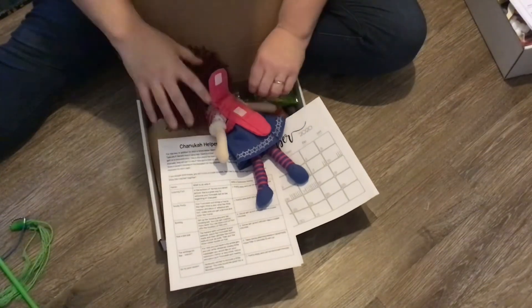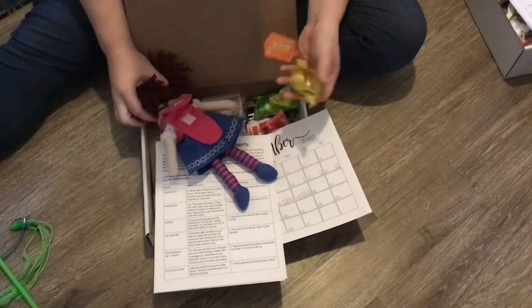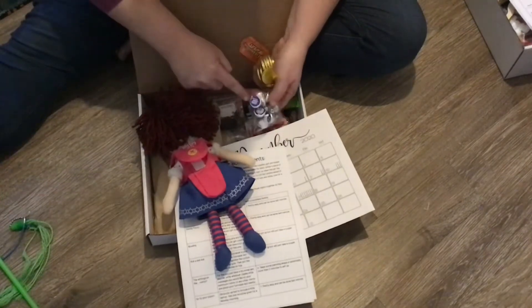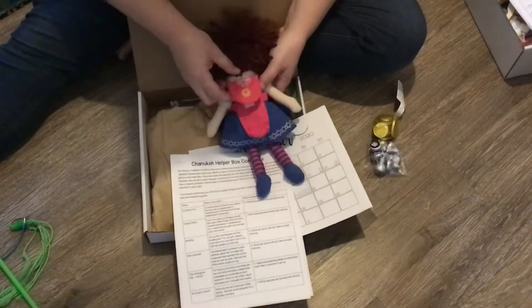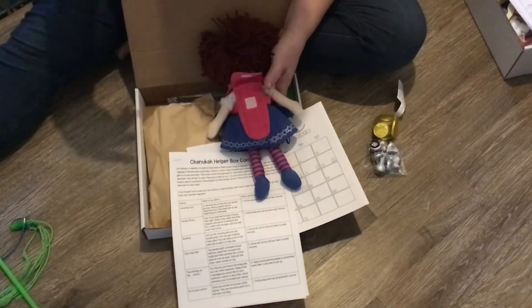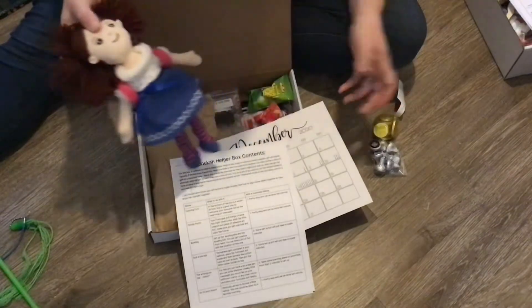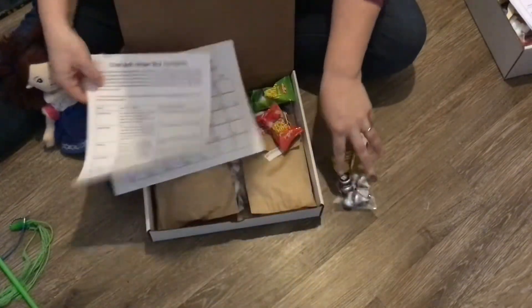If they've had a good day, they get a treat that is also in there. You have a bag of gelt and also Hershey Kisses with little stickers on the bottom — that's what those are for, to put in the backpack. If they didn't have the greatest day, then you conveniently don't pull it out and they really shouldn't know. But that is the extra stuff — gelt and Hershey Kisses.